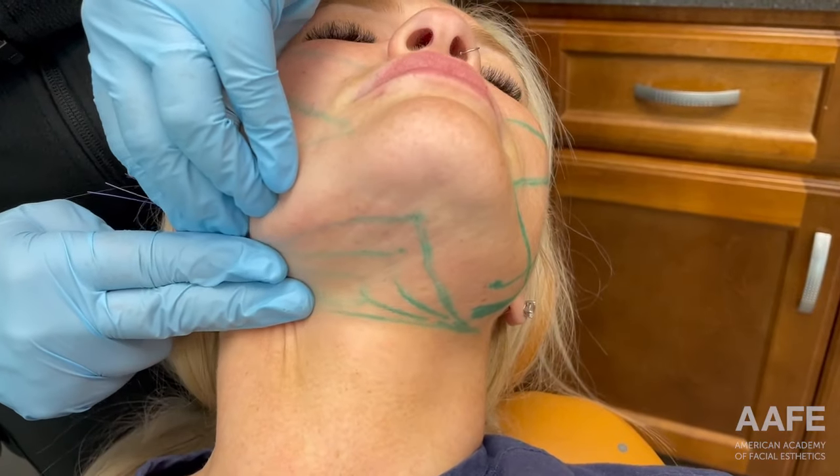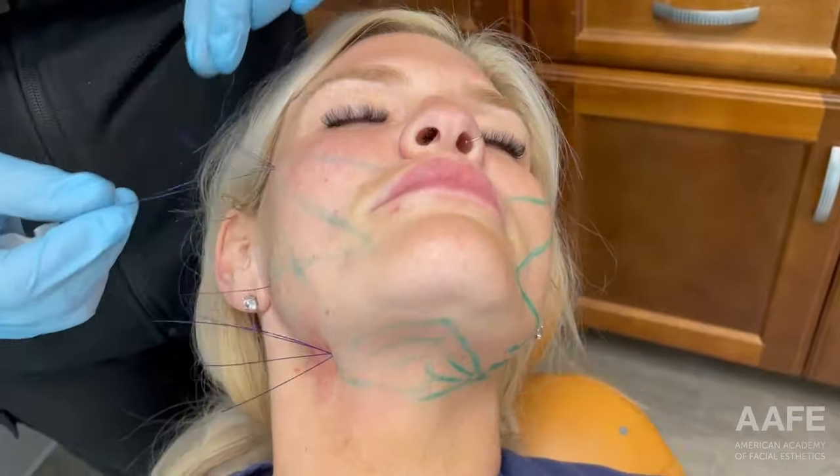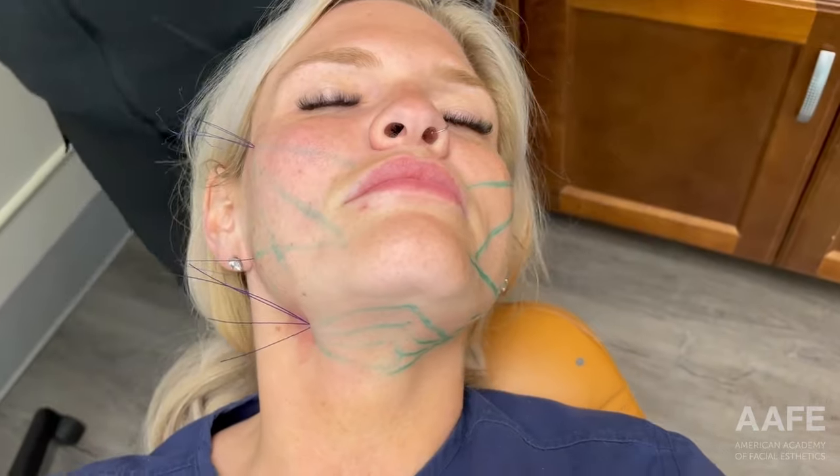Okay, so that's the neck. Between the face and neck, we have nine threads per side.